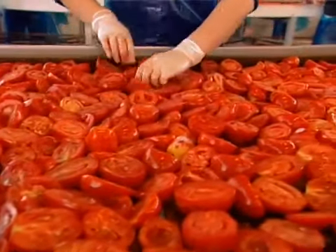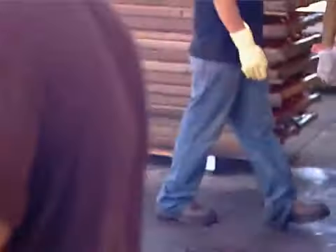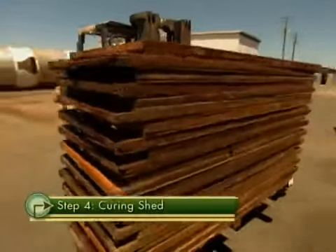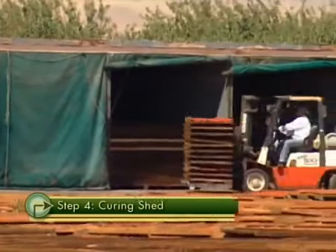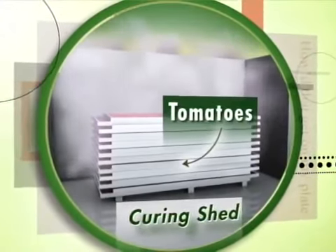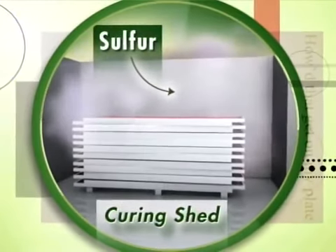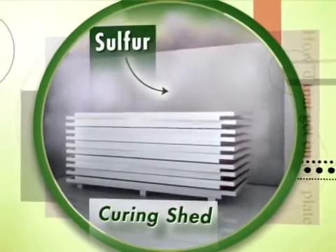The trays full of tomatoes are stacked and carted away by forklift to the curing shed. Curing tomatoes is a little like smoking meat in a smokehouse. Inside the shed, the tomatoes are treated overnight with sulfur, which is a natural preservative that locks in all of the flavor, color, and nutrition of the fresh tomato.